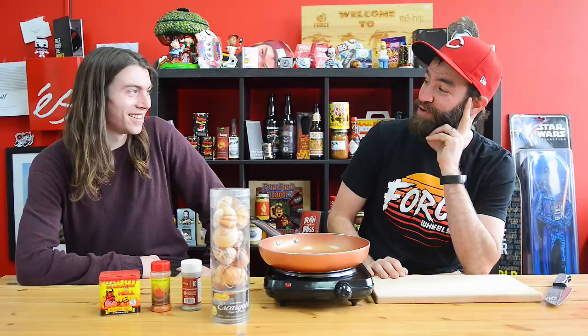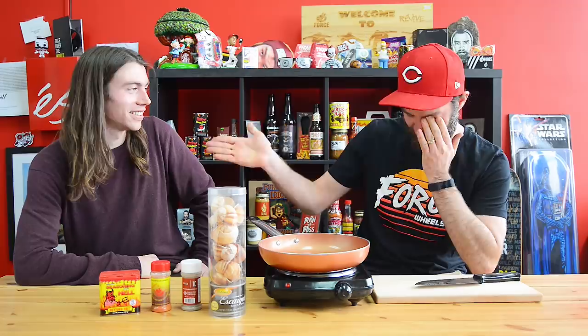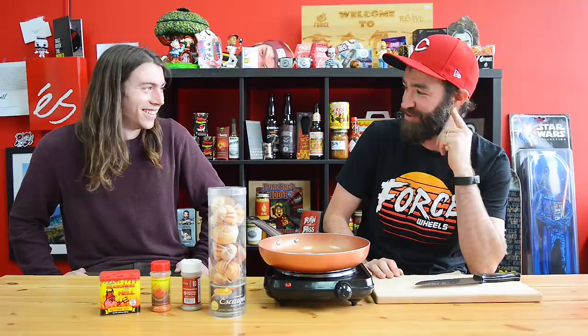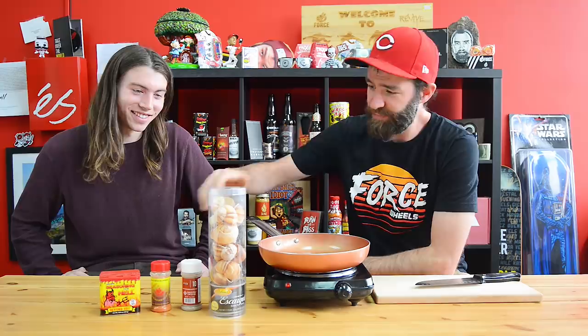This is gonna be the weirdest video I think I've ever filmed. We're gonna eat these snails. The way this started was Gage contacted me — Gage is awesome. He said 'I've got snails, you want to eat some? I can bring everything you need to cook them.' And I was like sure.